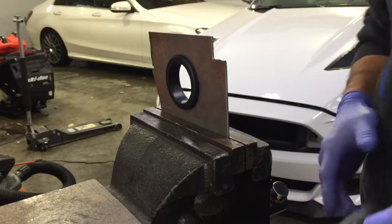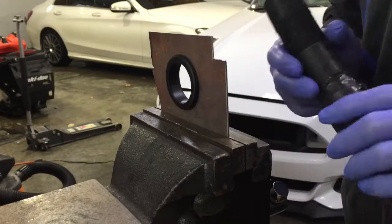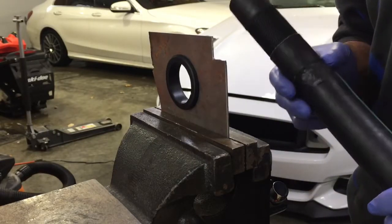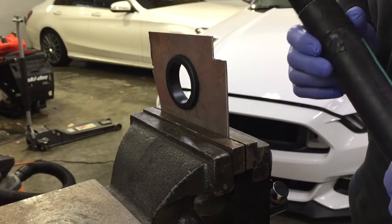This is Sean Foster, SC Mods, and I'm going to go over installation of the sound tube for a 15 to 19 Mustang GT Kenne Bell setup.